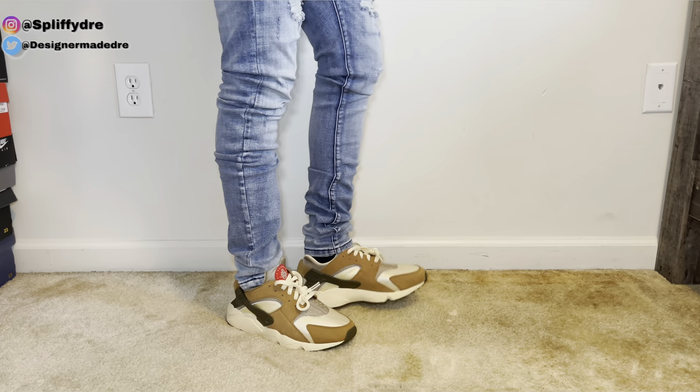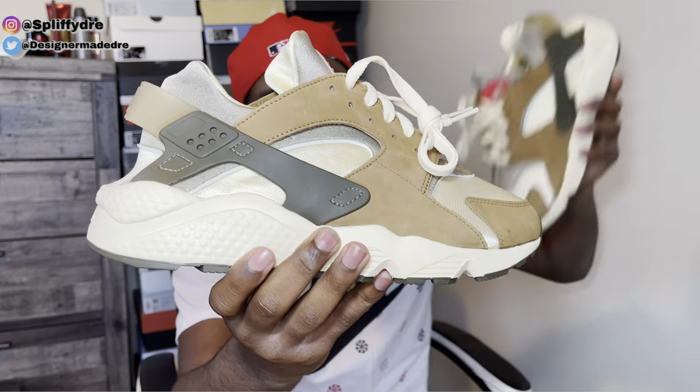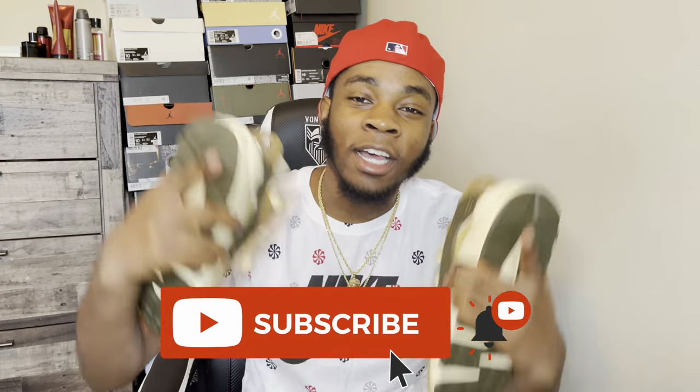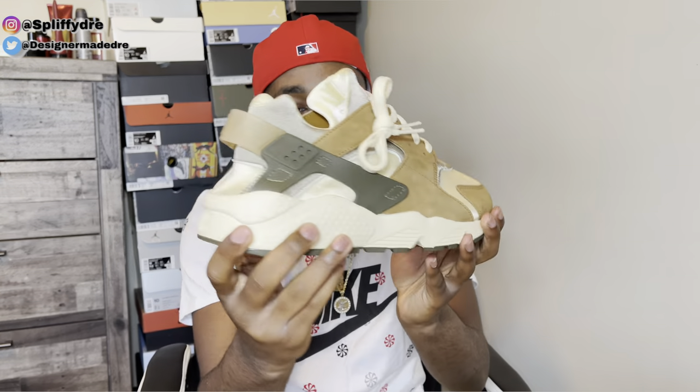If you have enjoyed this review of the Stussy Desert Oak Huarachi collab, make sure you go below and hit that like button, subscribe, and comment 'I subscribe' down below so I can reply to your comment. Let's hit 1k by April — everybody go below and subscribe. Y'all let me know what y'all think about these shoes, and let me know down below if y'all went for these and how hard it was. That's your boy Dre Got Kicks, and I'll be back with another banger. Peace.